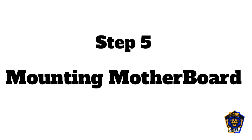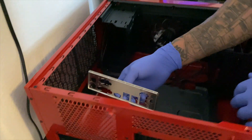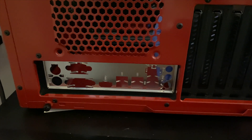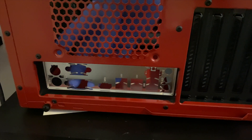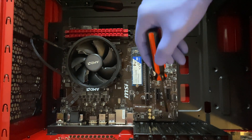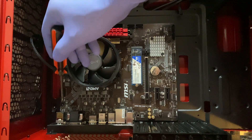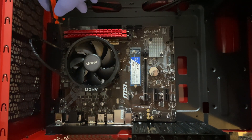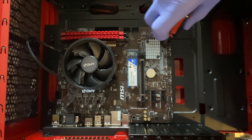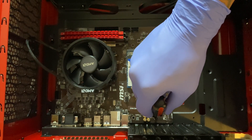Next, we install the motherboard to the case. Grab the ports clip and attach it to the case. Once it's nice and snug, grab the motherboard and align it with the actual ports. Once the ports are aligned, there are four screws you have to screw in to lock in the motherboard. Once those are screwed in, the motherboard is now in place.